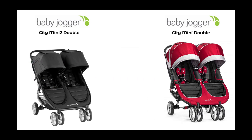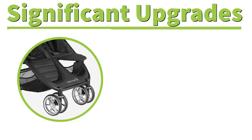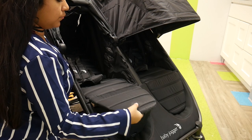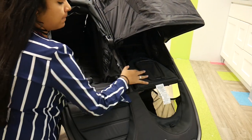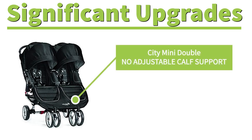The most significant upgrade for the City Mini 2 Double that you won't find in the City Mini Double is the adjustable footrest. The adjustable footrest allows parents to access the under-seat basket through the front as well as the back of the stroller, utilizing the storage to its maximum potential, and more importantly it adds extra comfort to your child. The previous City Mini Double does not have an adjustable calf support, so you can only access the under-seat storage basket from the back and it doesn't allow your child that extra comfort to lay their feet where they want. That is a very nice upgrade.